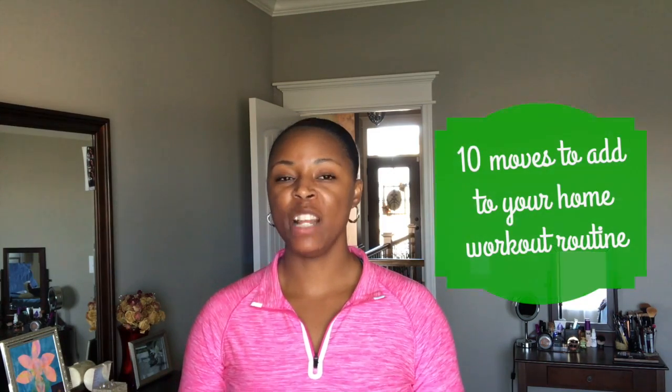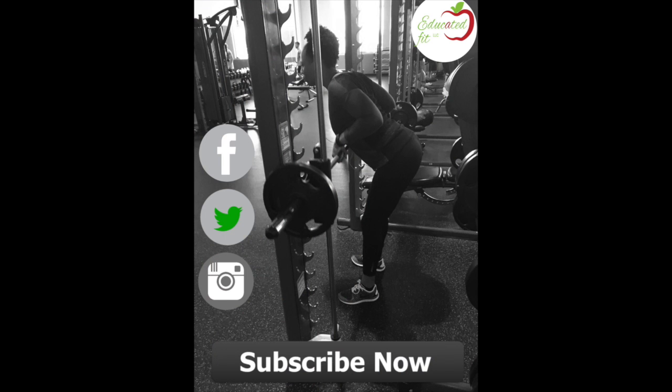Hey guys, thanks for checking out Educated Fit. This video will be part four in the series 10 moves to add to your at-home workout routine. If you missed the first three episodes, I will leave them down in the description box below. But before we get into the video, if you haven't done so already, make sure you subscribe and check us out at educatedfit.net. Now let's get right into the video.